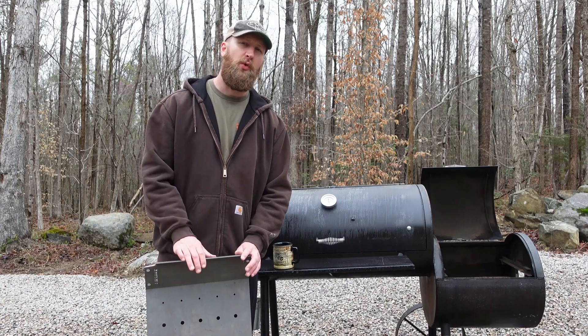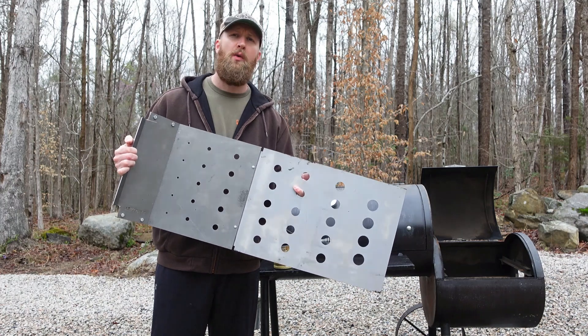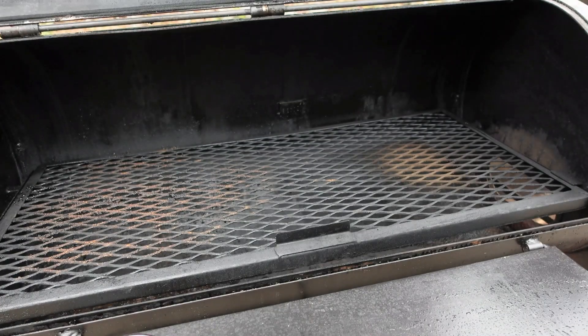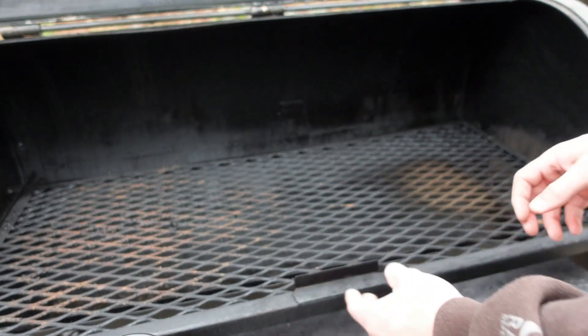Hey guys, it's Adam working with Island Outdoor. I've got their Lava Lock baffle plate for the Pecos offset. I'm going to show you guys exactly how this thing works. Let's open this up — this is the inside of my pit. I'm going to take this grate all the way out, and then we'll put in that baffle plate.